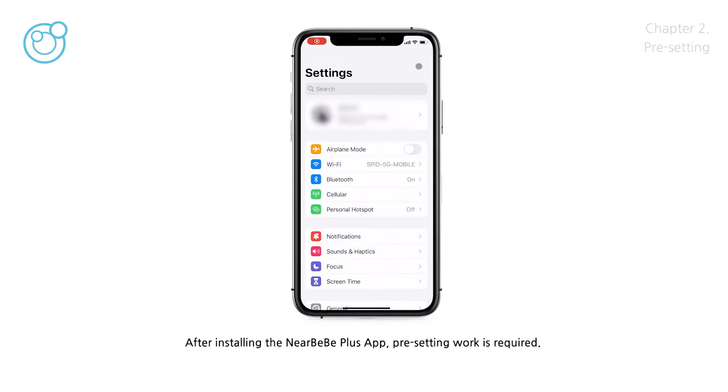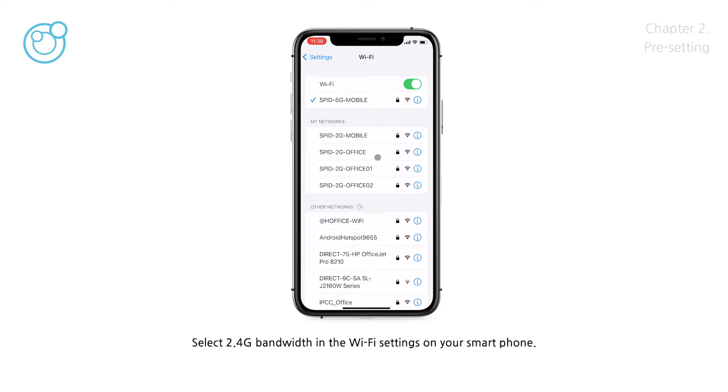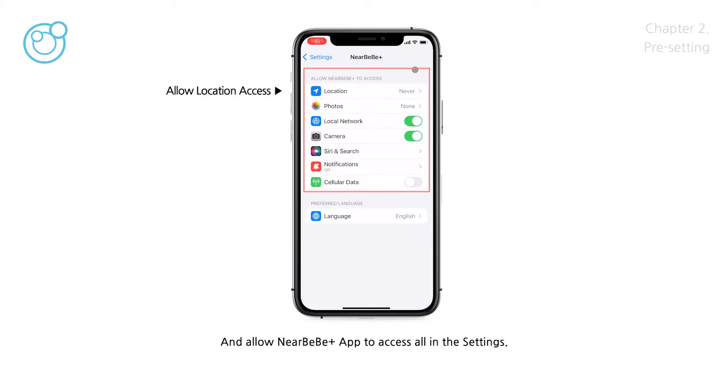After installing the NearBeBe Plus app, pre-setting work is required. Select to connect to the G-band Wi-Fi in the Wi-Fi settings on your smartphone, and allow the NearBeBe Plus app to access all permissions in the settings.